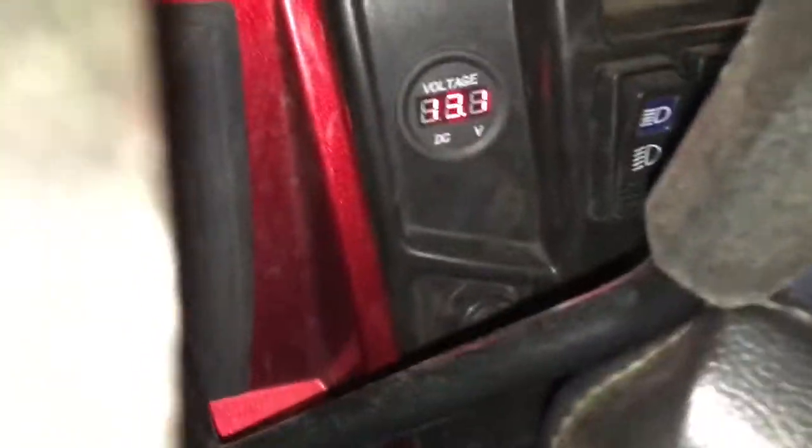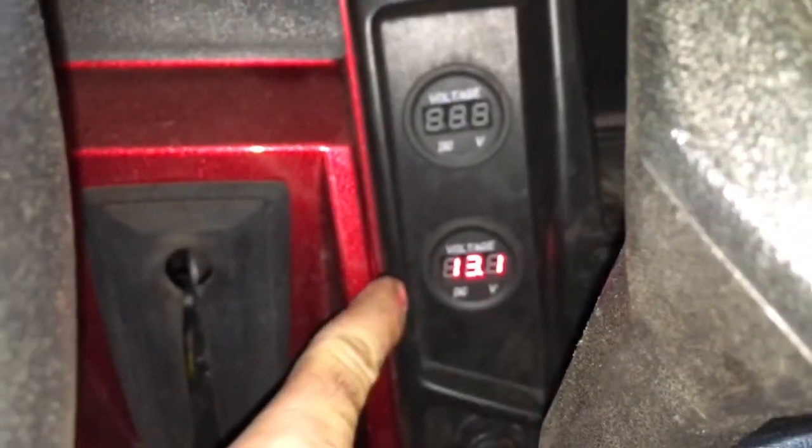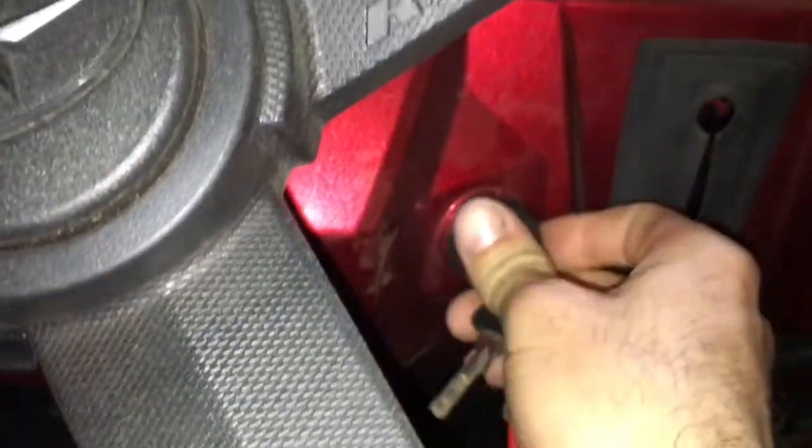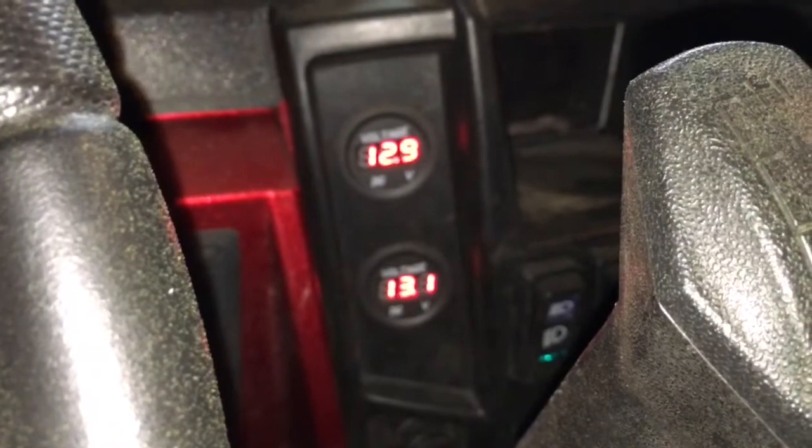The bottom gauge — that's 13.1, that's the accessory battery. The top is my engine battery. Let's fire her up — you can see the engine one drops a little bit more; there's a little bit of a load on it.